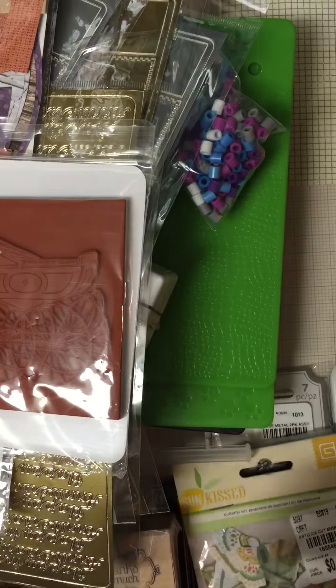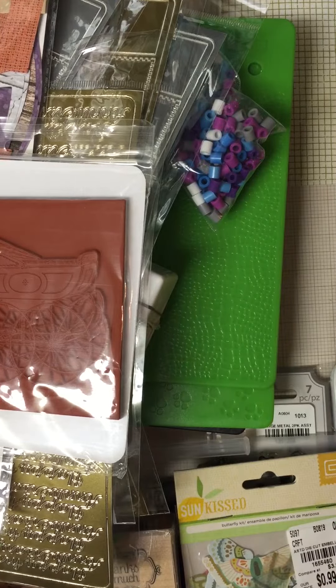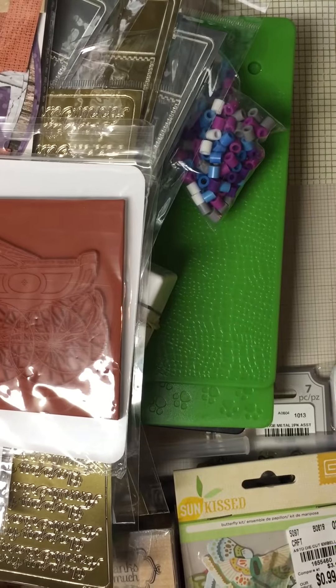So there you go, you guys. I think I have one more lot and it's going to be mostly napkins — just another napkin lot with the same other stuff that I showed.